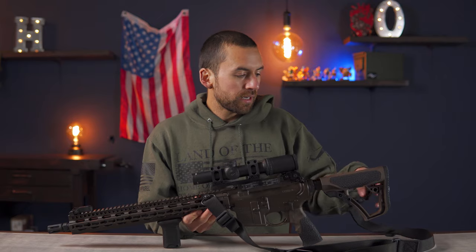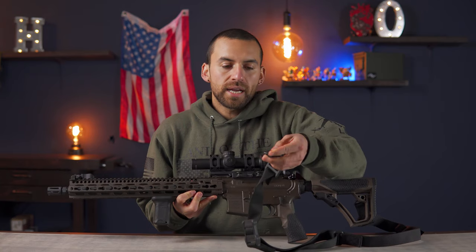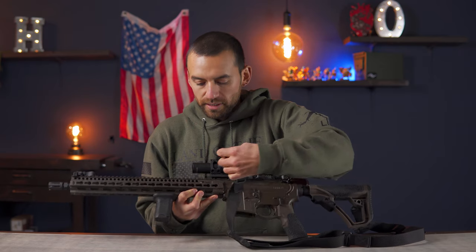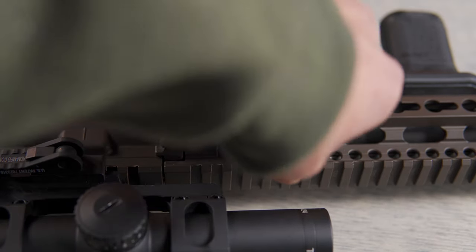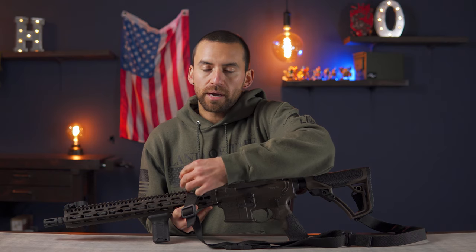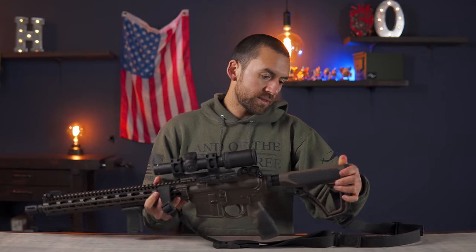I'm also rocking a Magpul sling on here with quick detach attachment points. You just have a little button in the center that you push and that's what unlocks it — super easy. Luckily this rifle comes with the QD attachment points already built in, so I didn't have to put a piece of rail on there or attach a QD mount like you do on a lot of rifles. It has the attachment points on both sides right here as well as both sides of the stock.